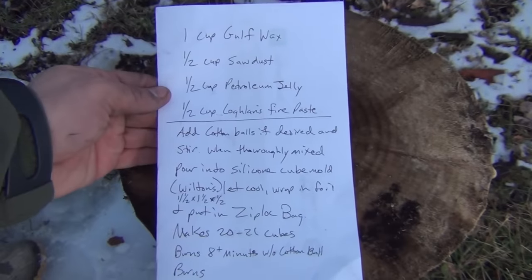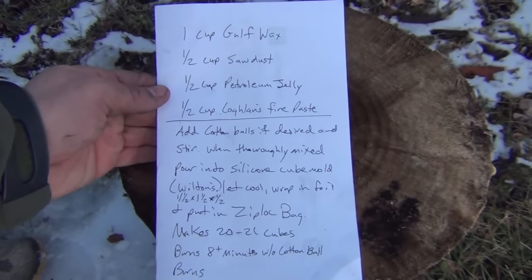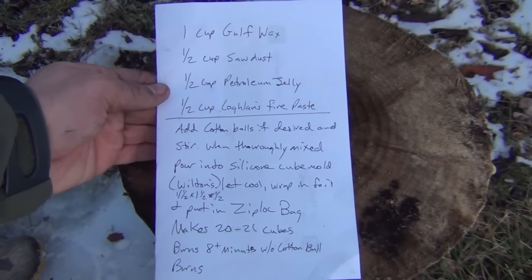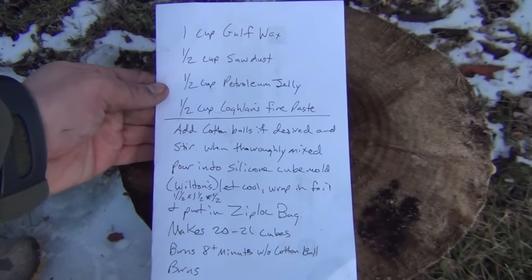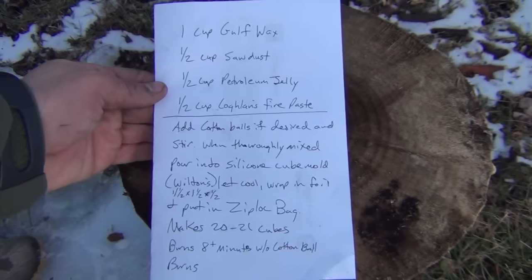So what we used for this particular concoction: one cup of golf wax, melted — and of course you want to use a double boiler for this. I put in a half a cup packed of sawdust, one half cup of petroleum jelly, and one half cup of Cochlands Fire Paste.